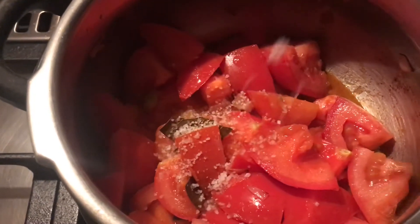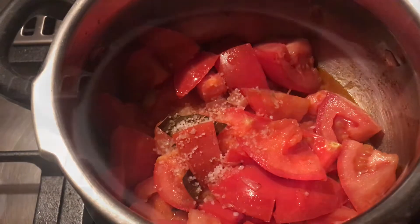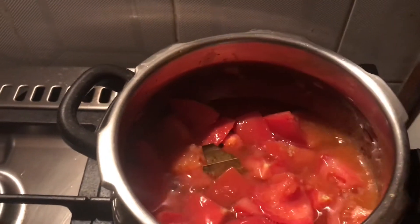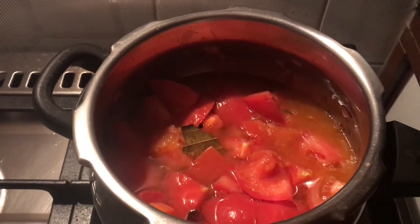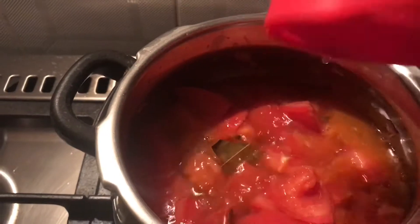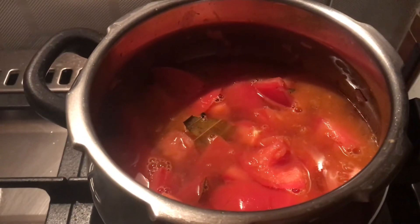I have to add 1 cup of rice and cut it out. I will add 2 cups of rice. We will add the two pieces to a plate.